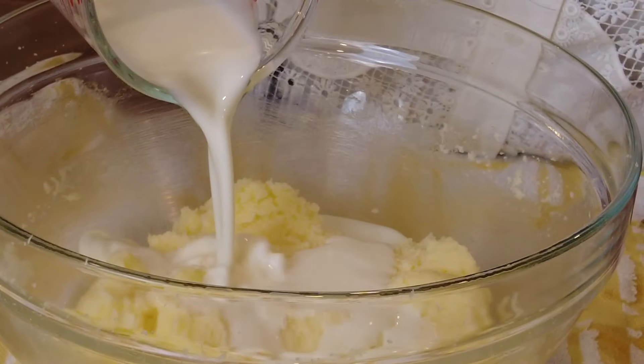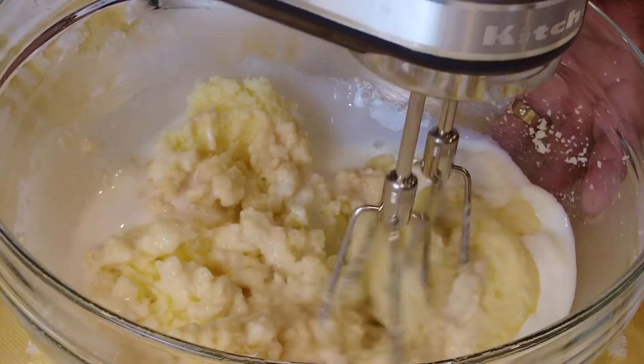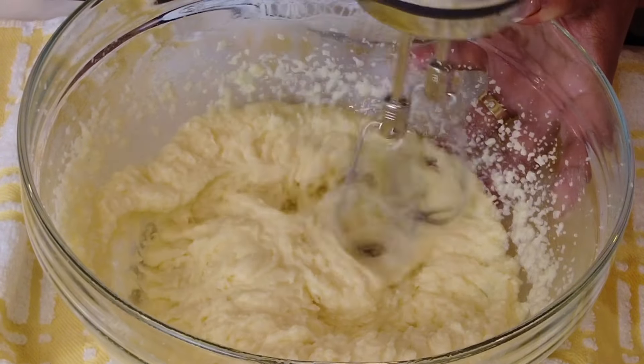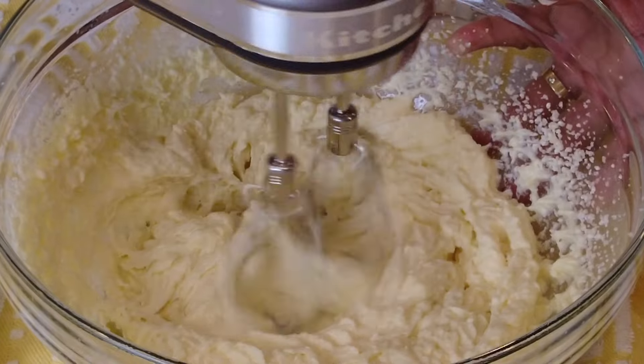Now we're going to add the remaining milk and yogurt mixture and one teaspoon of pure vanilla extract. If you want a little bit more of a coconutty flavor, you could also add in half a teaspoon of coconut essence. Now let's whisk this together on medium-high speed for about two minutes.